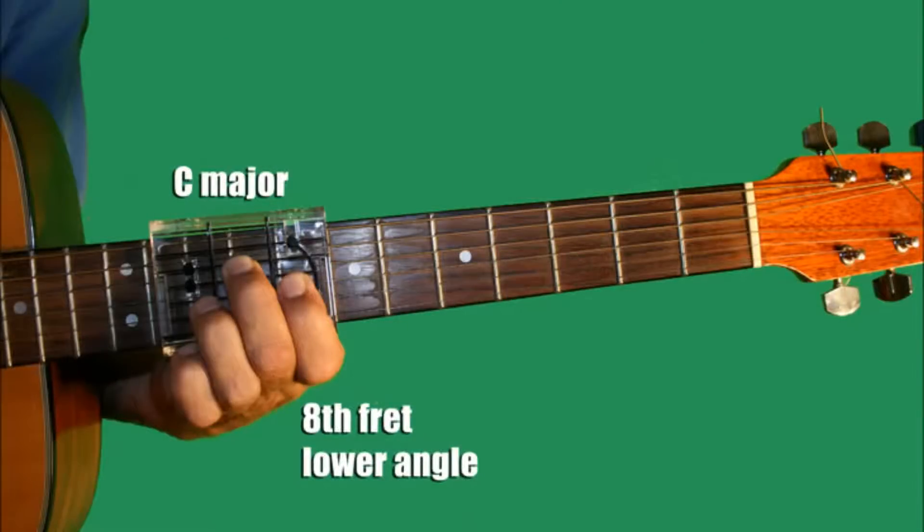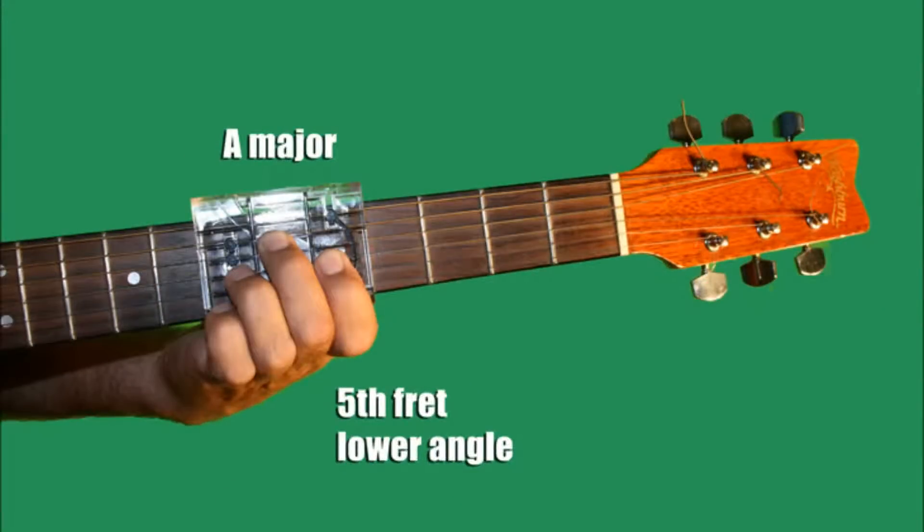Okay, get your songbooks please and go to page 21. This is Piano Man by Billy Joel.